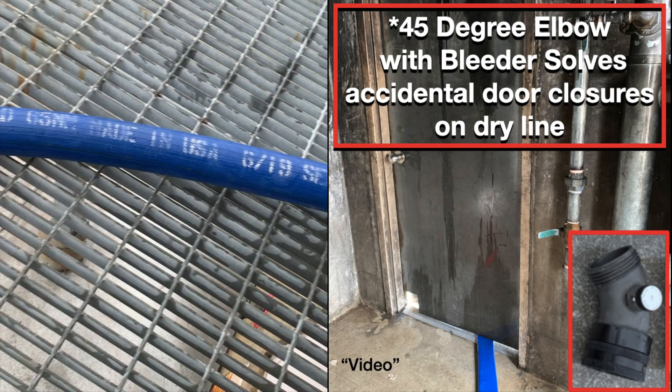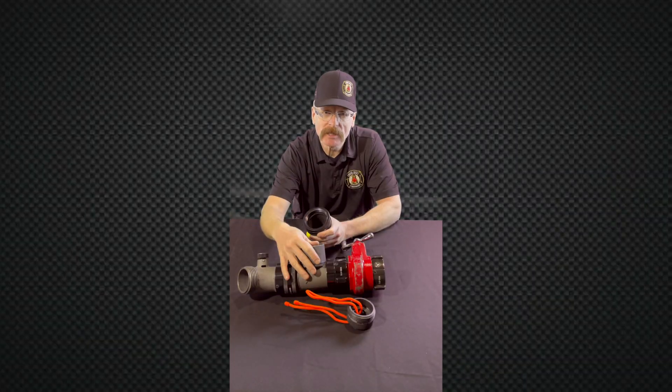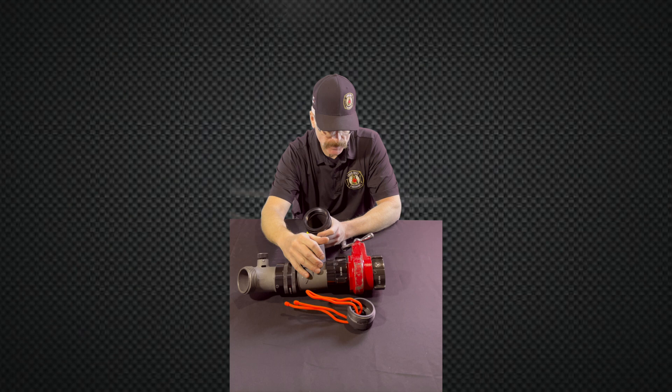We can simply close it, open the valve, reset, and we're good to go — get that nozzle team where they should be and the control firefighter where they should be.